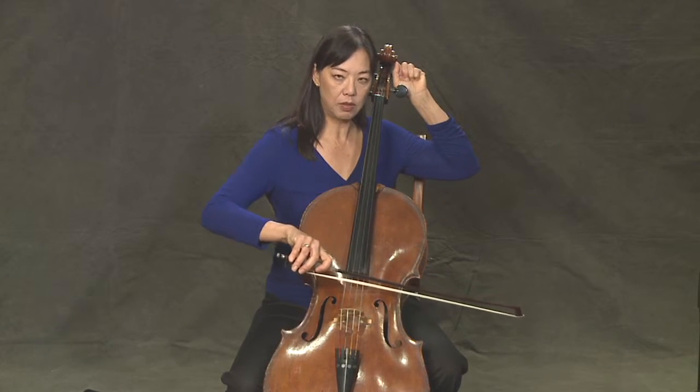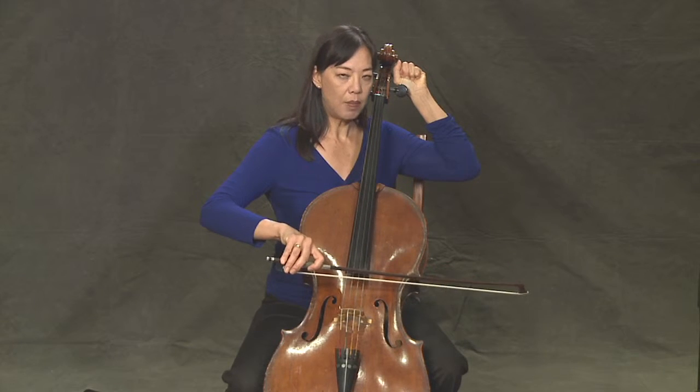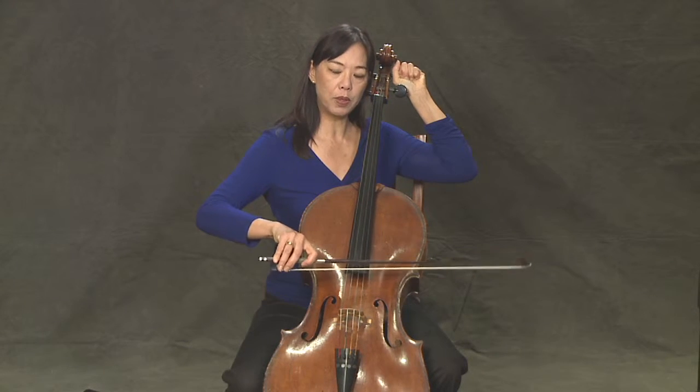For instance, if I were to take this out of tune, then I can tune it by pulling up the string, pulling on the peg.